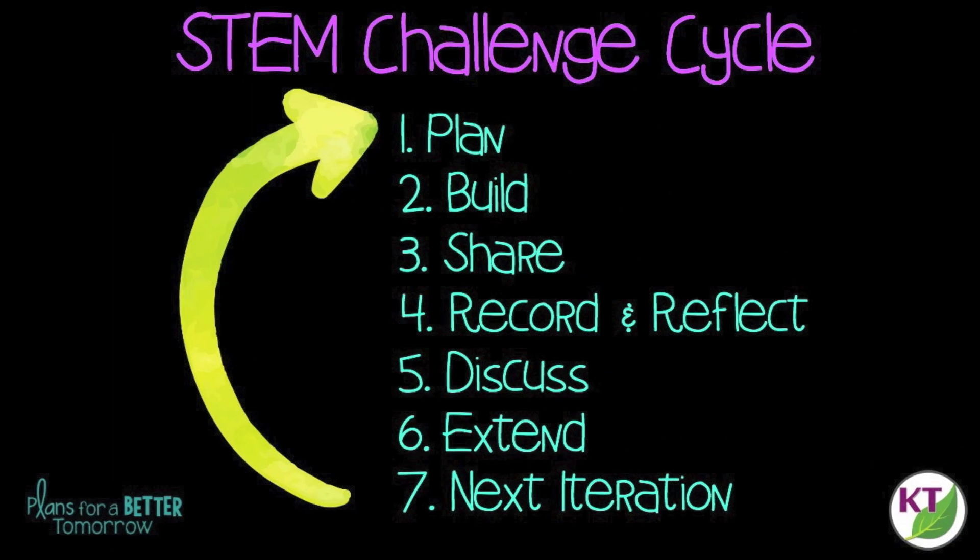This is a STEM challenge cycle you should follow for every challenge. I've defined each step in another video — you can click on the title now to see the cycle explained.